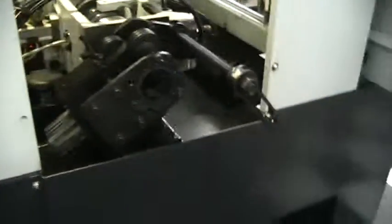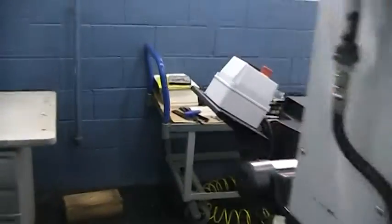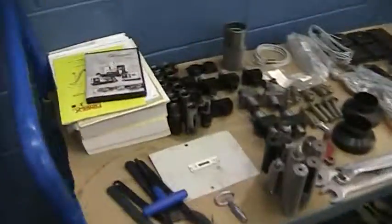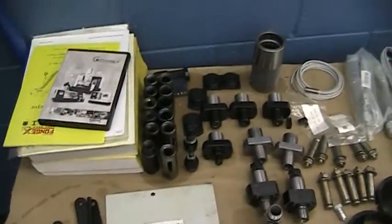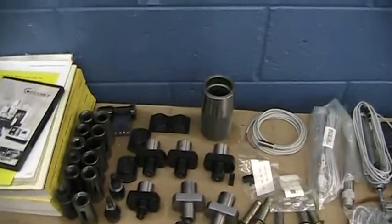That's the bar feed linkage. And all the tooling that goes with this machine, including the manuals. Lots of extras. There are collets for the bar feed.